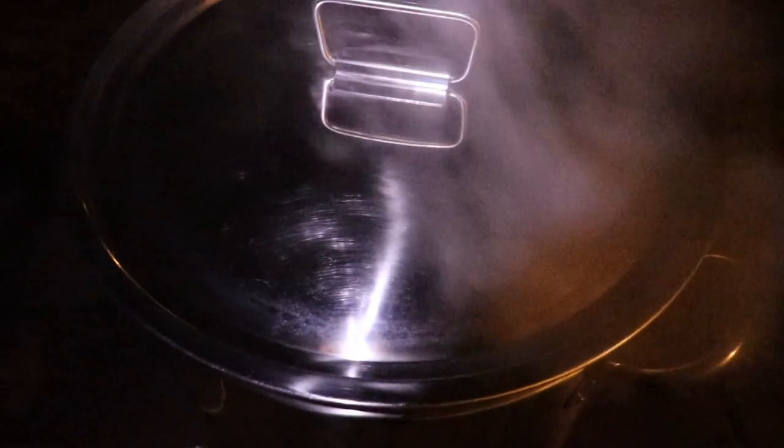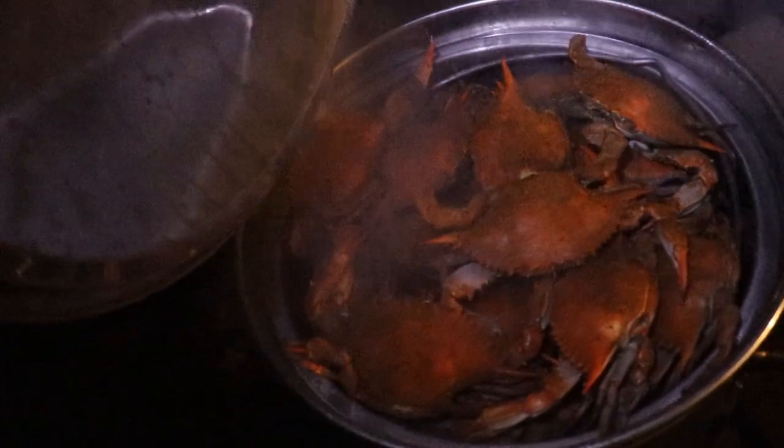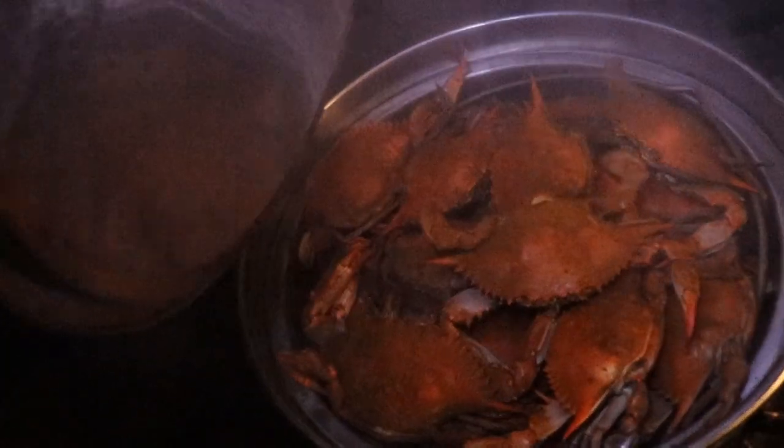So now I'm going to turn the heat all the way up. Alright guys, it's been probably 40 minutes or so. They should be nice and orange, which they are, and pretty much cooked. I may give them a couple more minutes and then we should be good to go to eat. So let them go a little bit longer and then we will check back.